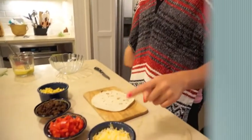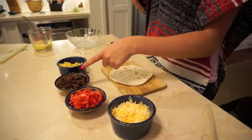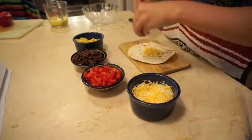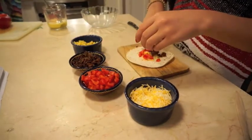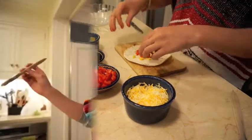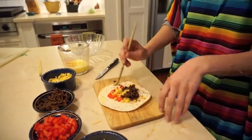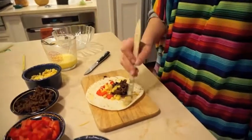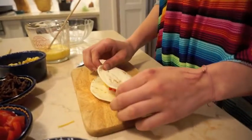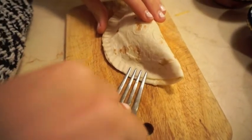Ponga un poco de queso, un poco de pimiento, un poco de carne de res y un poco de maíz. Difunda la mezcla del huevo y el agua encima de la tortilla. Doble la tortilla por la mitad. Presione en los lados con un tenedor.